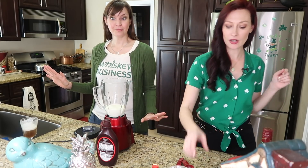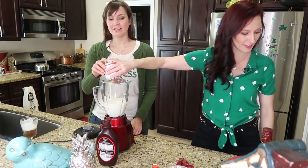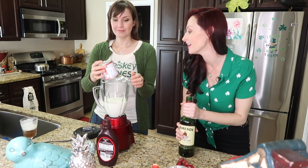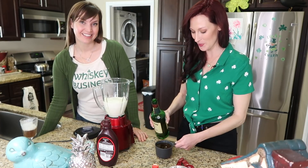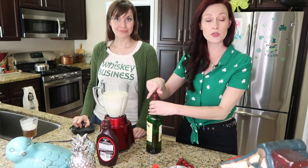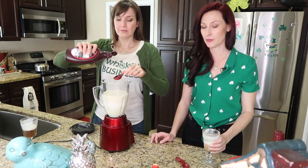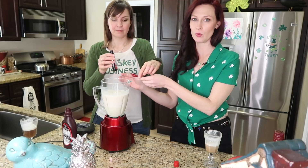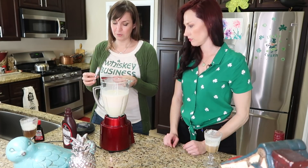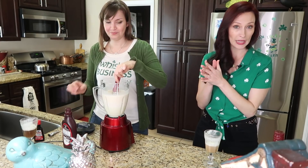Next we're going to add a 14-ounce can of sweetened condensed milk. I love sweetened condensed milk. Next we're going to use a cup and two thirds of whiskey. That is a lot of whiskey. Then three tablespoons of chocolate syrup — I'm loving this Irish coffee, by the way, this may not be my last. One teaspoon of vanilla extract and then one teaspoon of instant coffee. That's all. Now we blend until smooth.